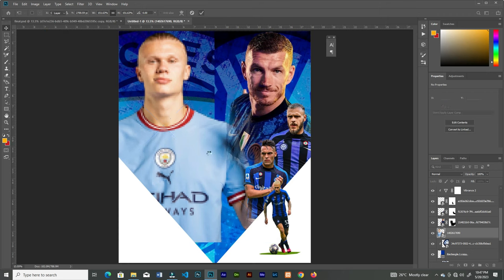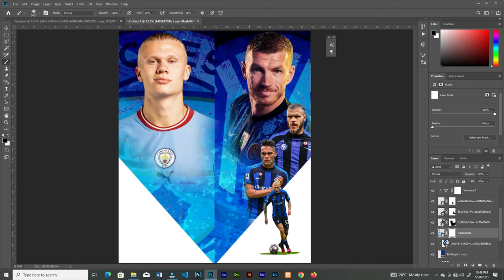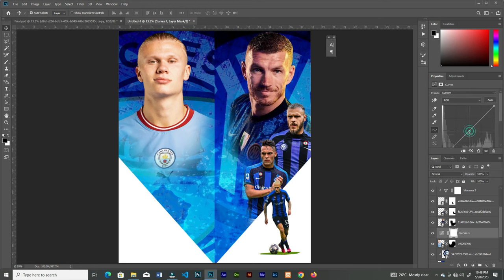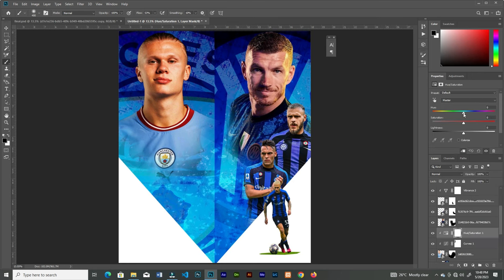Add a layer mask then brush off the areas that I don't want. Add a curves adjustment layer and add shadows to the face. Brush off some parts to make them lighter, then add a hue and saturation, invert it, then brush to reveal at the parts that I want.